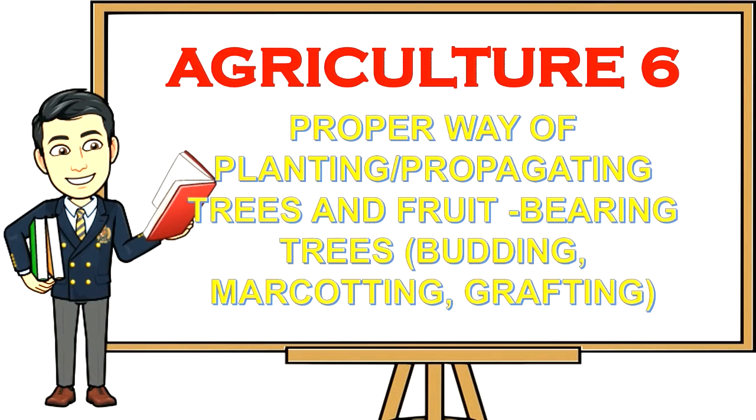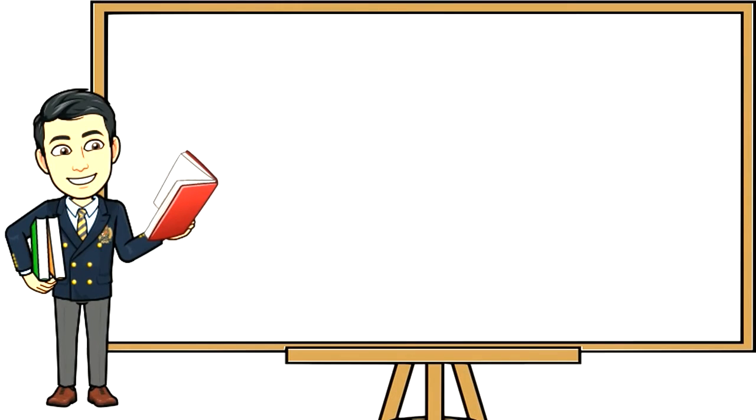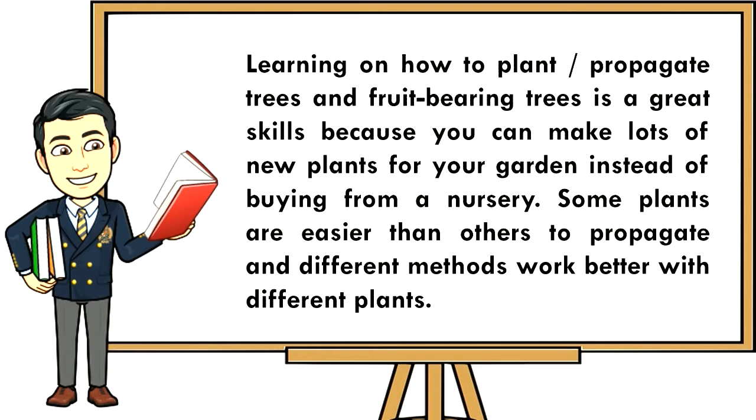Agriculture 6: Proper way of planning, propagating trees and fruit bearing trees — budding, marcotting, grafting. Learning how to propagate trees and fruit bearing trees is a great skill because you can make lots of new plants for your garden instead of buying from a nursery. In this lesson you will learn theoretically the proper way on how to plant and propagate trees and fruit bearing trees.